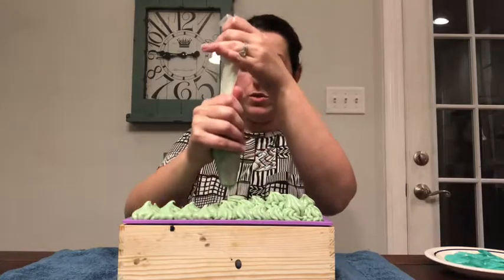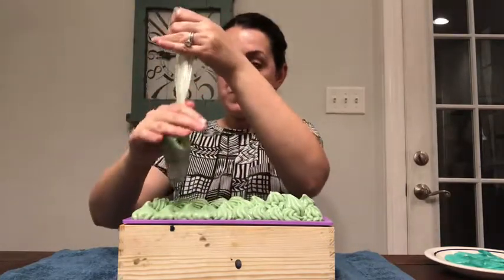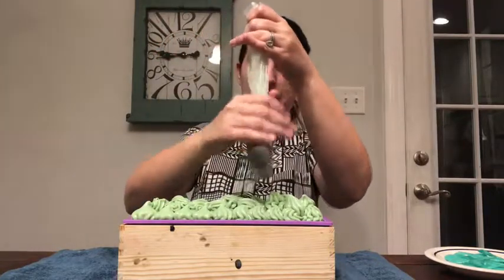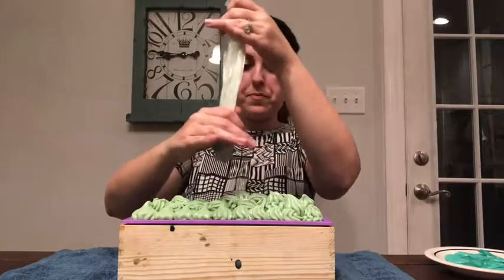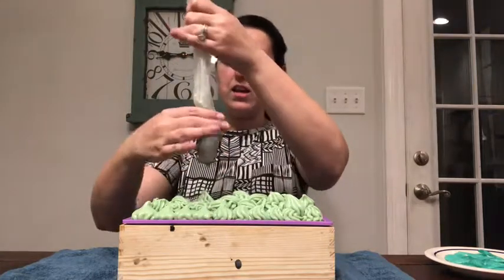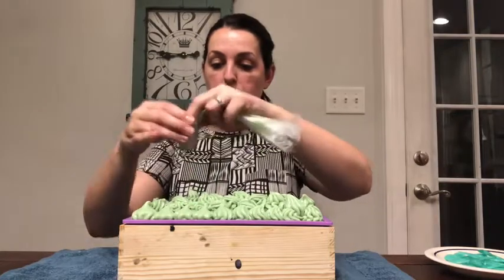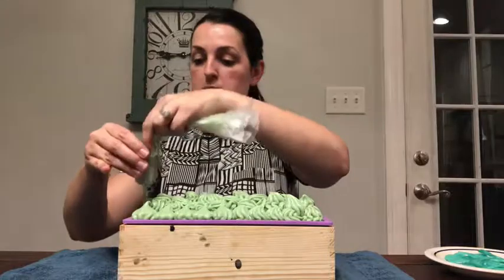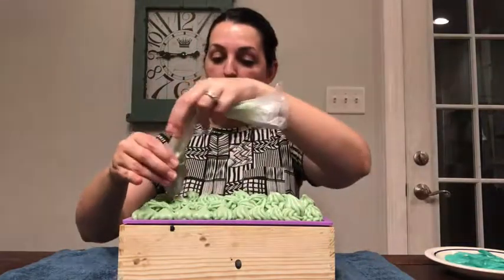I might have got a little too soap-frosting happy on the bottom rows, but it's supposed to be like waves anyway, so it's all fine and we'll make it work. It kind of looks like waves going back and forth. I kind of like it.